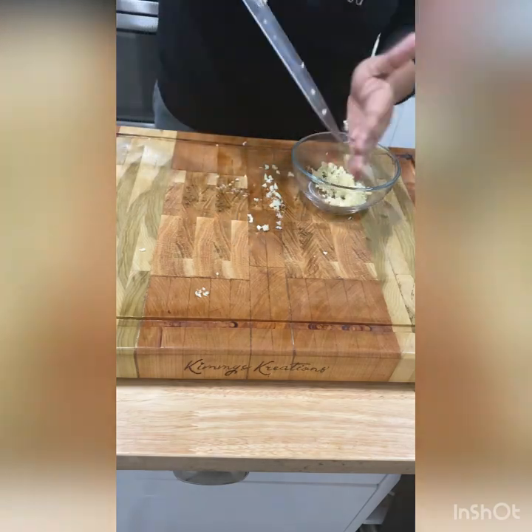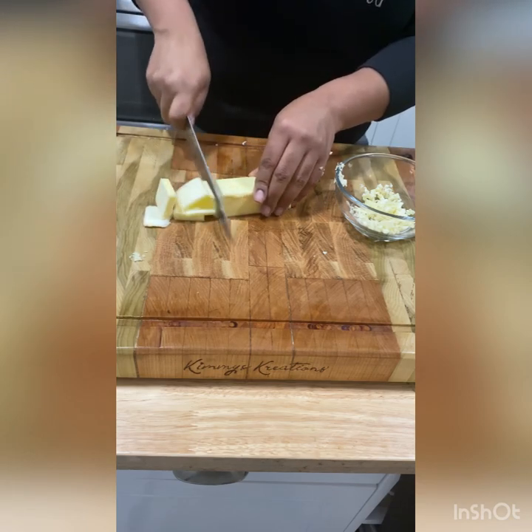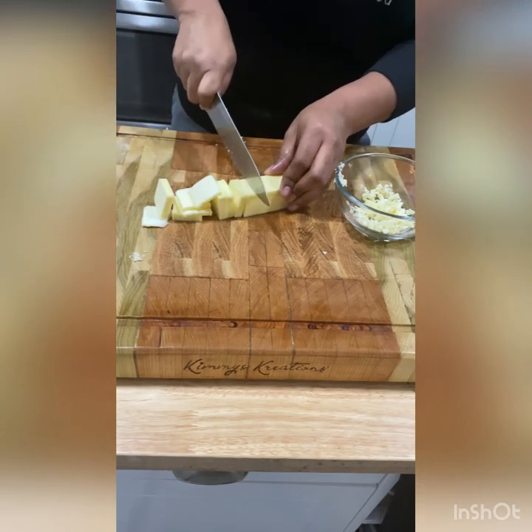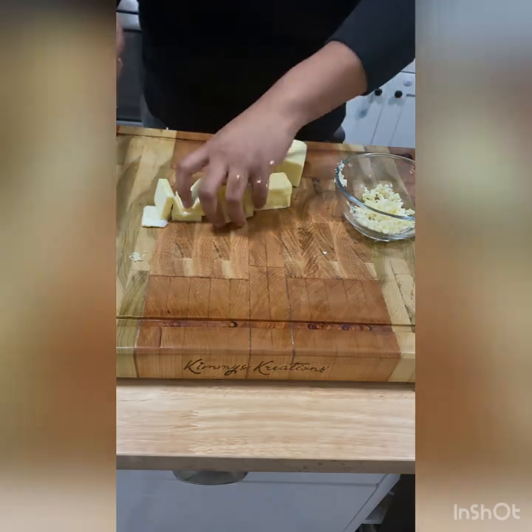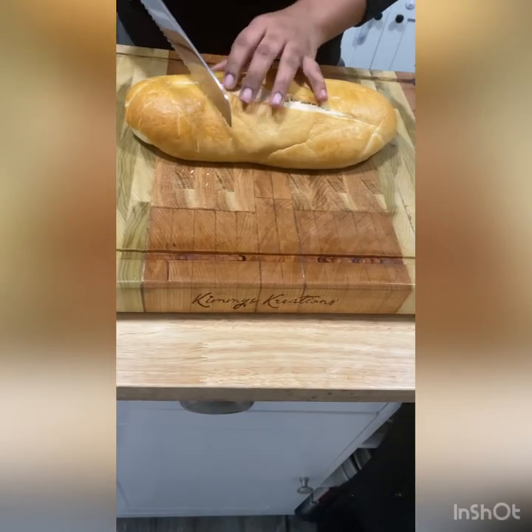So I put it in a microwave-safe bowl and I chop my butter up so it can melt faster in the microwave. You can use a stovetop to melt your butter and garlic together — I use a microwave because it's quicker. Either or is fine depending on what you have.